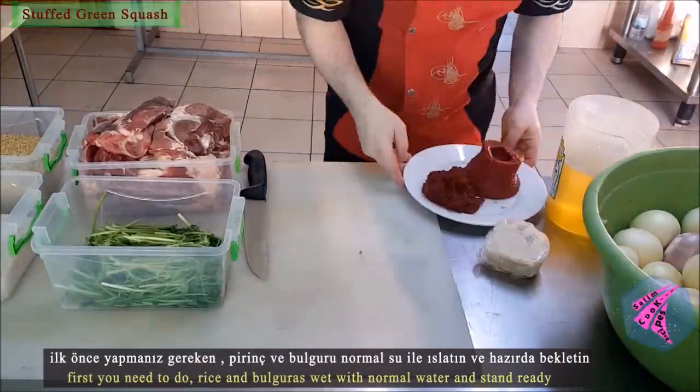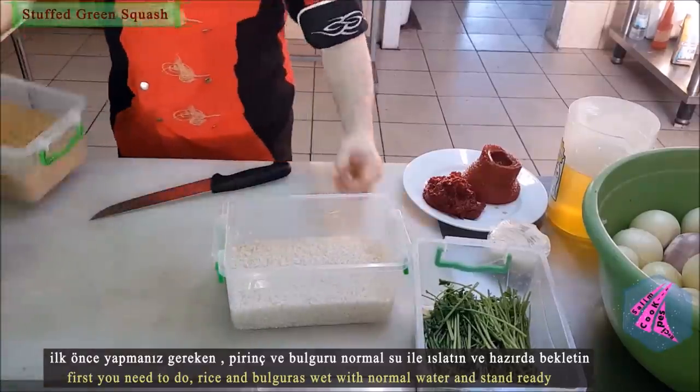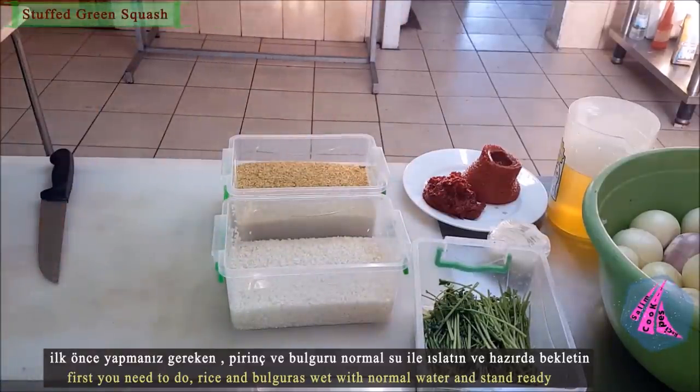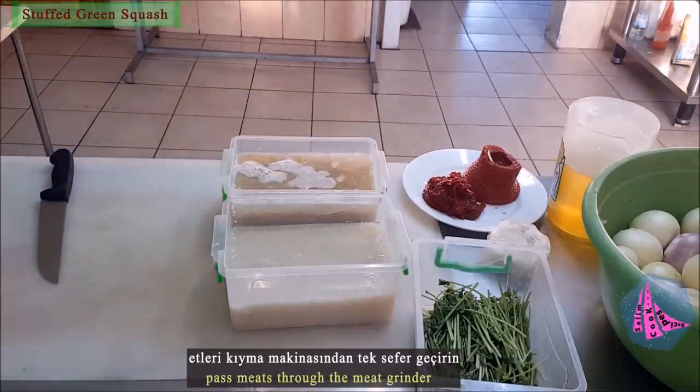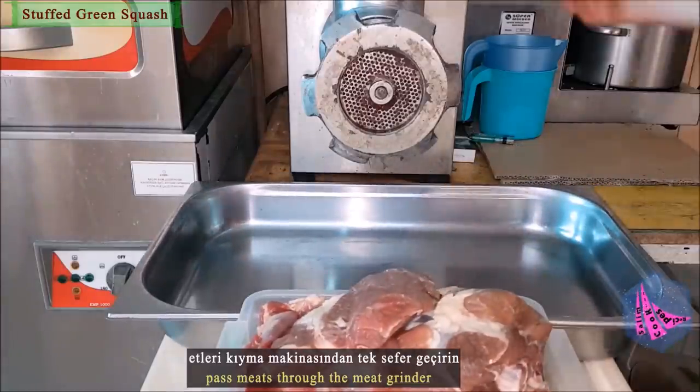First, you need to wet the rice and bulgur with normal water and let them stand ready. Then pass the meats through the meat grinder.